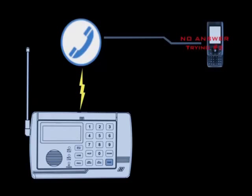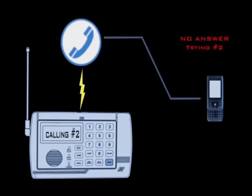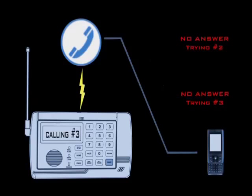When the siren is turned off, the security system will silently dial the phone numbers on the list so as to not alert the intruder.